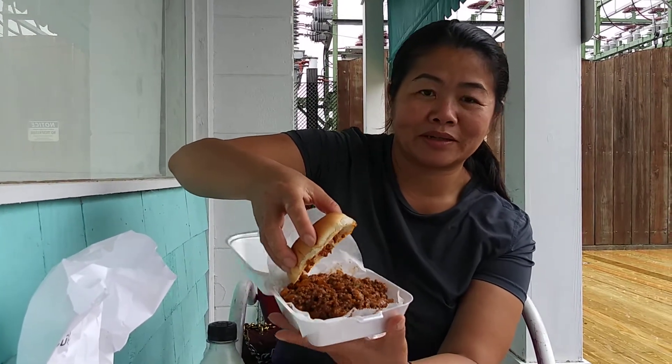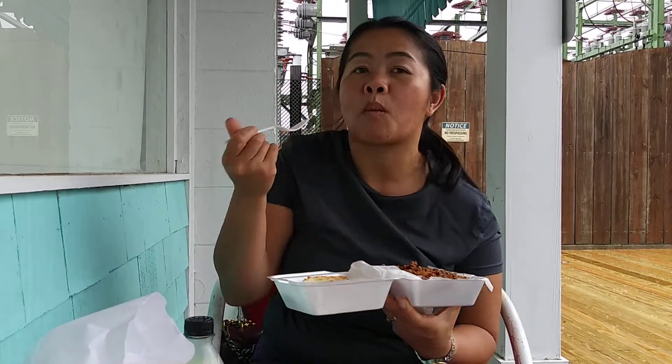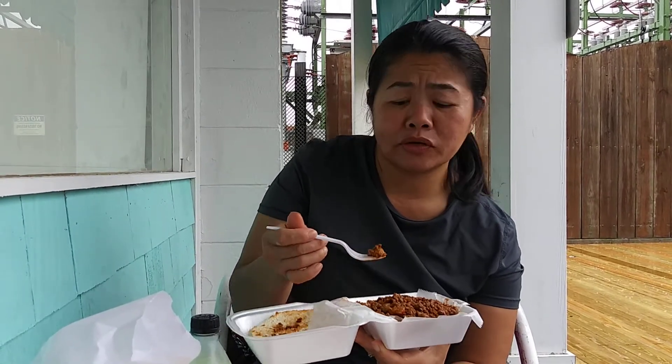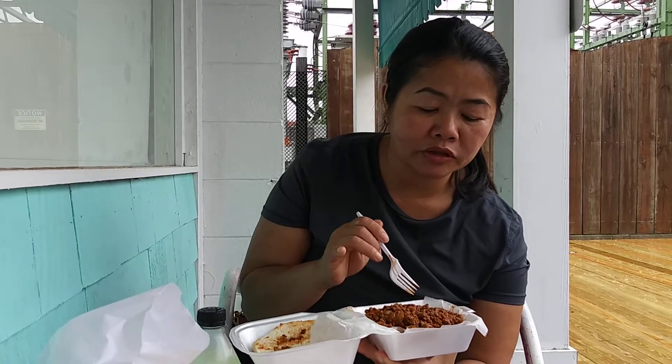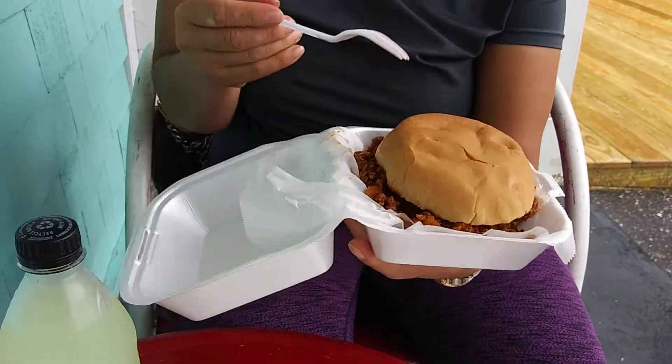Look at how that Sloppy Joe looks. I'm going to taste it. I can't eat too much carbs because I just ate some of this one. This Sloppy Joe is really, really good. They put a little bit of onions in here and a little bit of bell pepper, so it's more vegetables. Their seasoning is perfect. You don't have to add salt or pepper. Look at that.